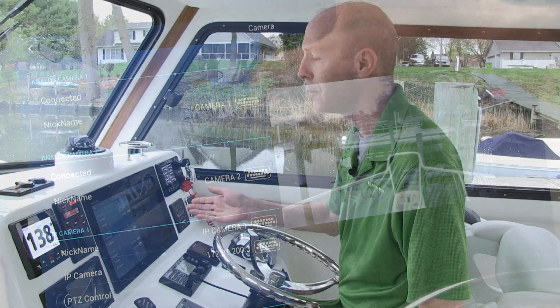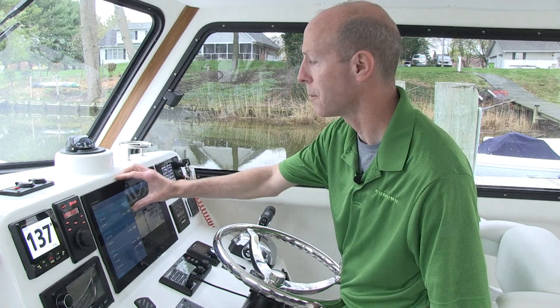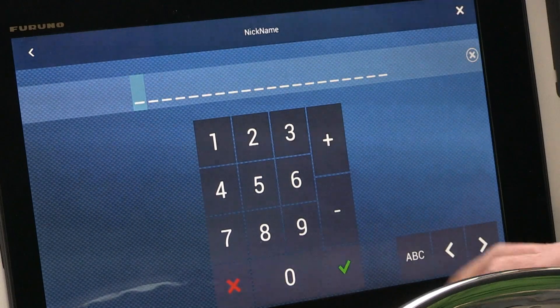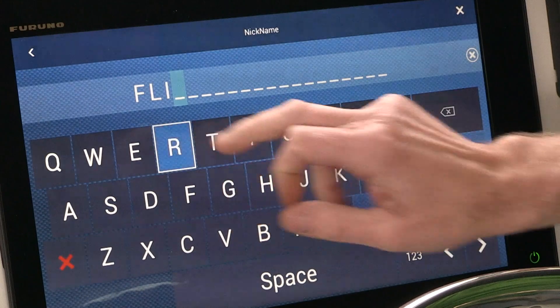One of the things I like to do here as well — the nickname default is Camera 1. I like to change it to FLIR. So I'm going to tap on the keyboard. It'll come up. I'll get rid of the current name of Camera 1 and type in FLIR. And I'll click my green checkmark.